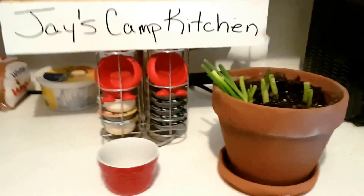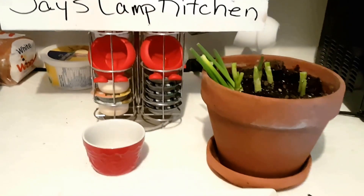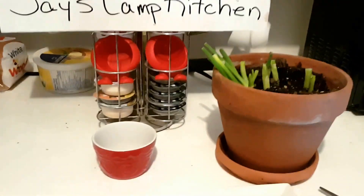Hi, this is Heather Kay at Jay's Camp Kitchen. Today we're going to talk about chives, also known as scallions and also known as green onion.